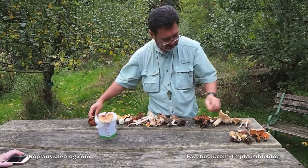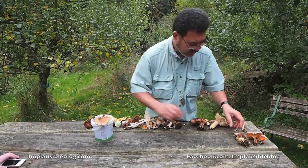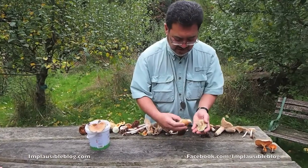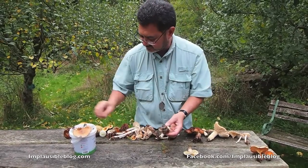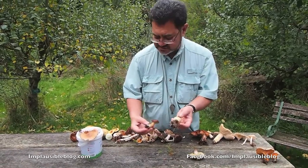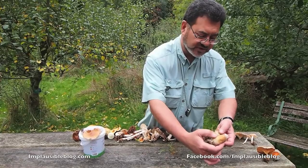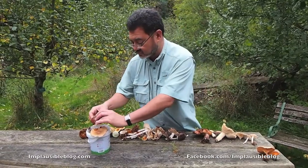Here are two more magnificent specimens of bay boletes — very good to eat. Now this one superficially looks like a bay bolete because it has a deep-coloured cap, but look how different the stem is. So interestingly, this is not a bay bolete — but it's just as good a mushroom. It's a bolete that grows in association with oak trees and is very good to eat. The tubes are already starting to open, so you'll have to discard the tubes. Peter will demonstrate how to best remove those tubes.